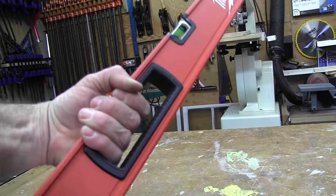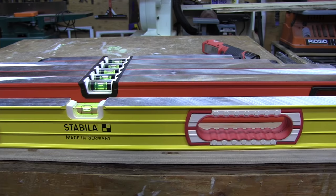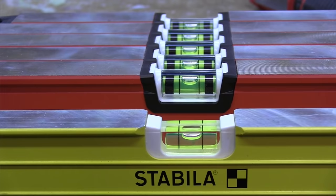Cutout handles are useful for handling the level, and most levels 48 inches and over have them. Milwaukee included one handle in their 32-inch level for overhead work and two handles on 48 inches and up. Level height is often decided as a strength-to-weight ratio optimization — the more holes in the frame, the weaker the level. The RedStick is taller than the Stabila at two and a half inches tall, which coincidentally is the height of a brick course, so masons can use it as a gauge for brick setting.